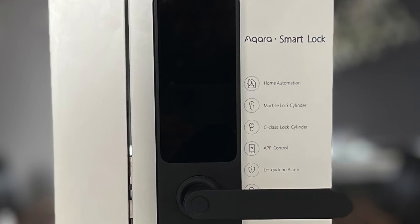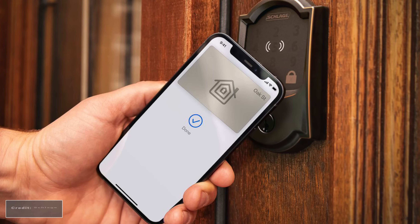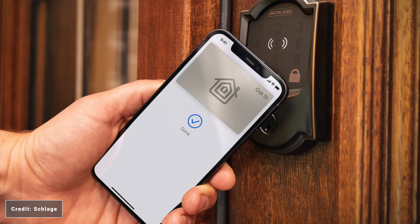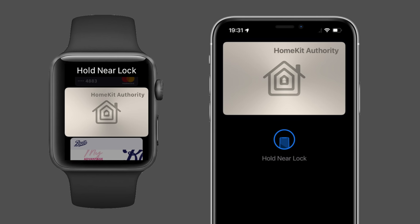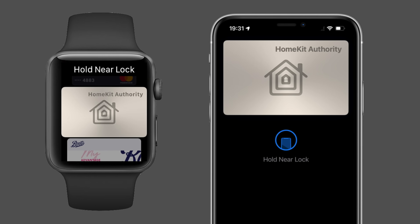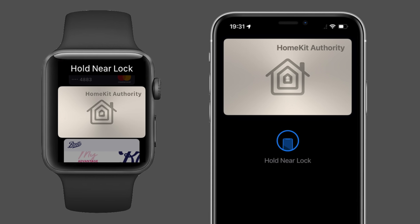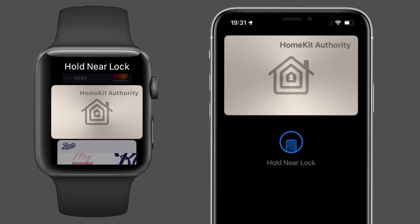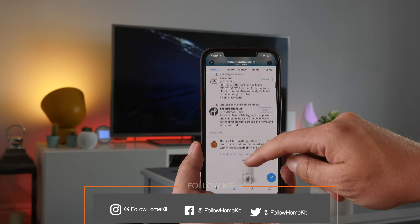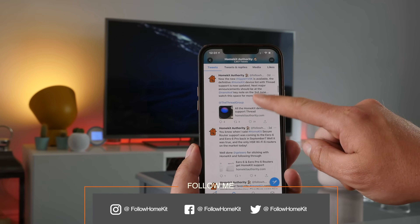While we have seen announcements from Aqara in China and Schlage with the Encode Plus for North America, at the time of this video which is February 2022, no other manufacturers have provided any updates on whether they're going to support this feature. So while there are smart locks on the market with built-in NFC, I'm not going to speculate whether these will work with HomeKey or not.